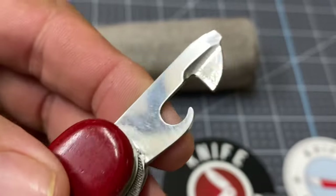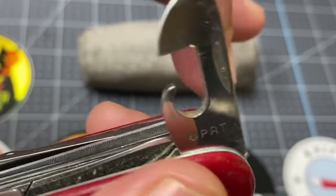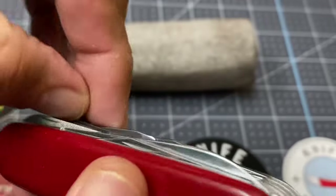Let's check out this can opener — it's got the 'Swiss Pat' very pronounced right there. Really like that. This is just in really good shape for its age.